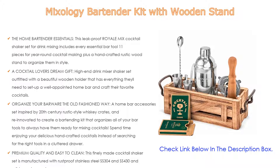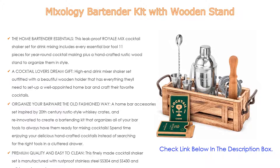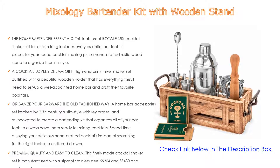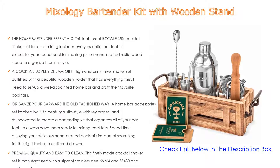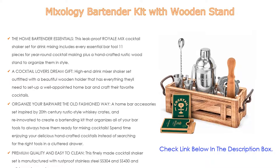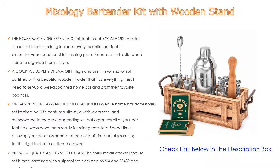Premium quality and easy to clean: this cocktail shaker set is manufactured with rust-proof stainless steel SS-304 and SS-430, and solid acacia wood. You can put the stainless steel bar tools in the dishwasher, but make sure to hand wash the ergonomic all-natural acacia wood muddler. Guaranteed satisfaction or your money back — backed with a 100% money-back guarantee and an extended 3-year warranty, so you can buy and mix drinks with confidence.